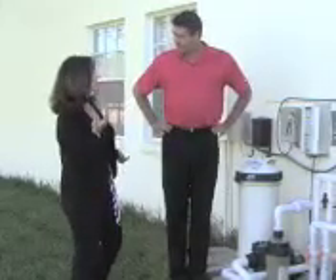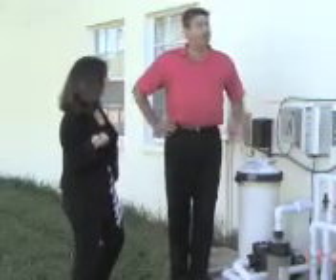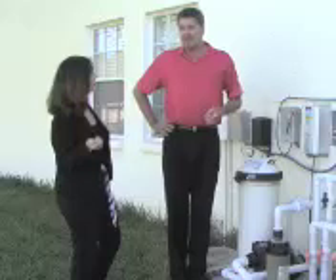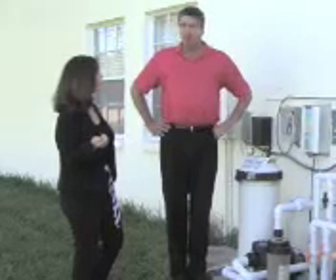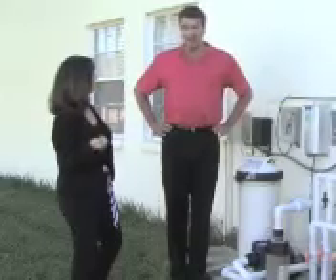You could even run your outdoor lighting — outdoor lighting comes with just one solar panel and batteries, and the outdoor lighting system itself is only a 24-volt system. We could do your outdoor lighting, and we could also do your whole home if you're inclined to get to a zero electric bill option.